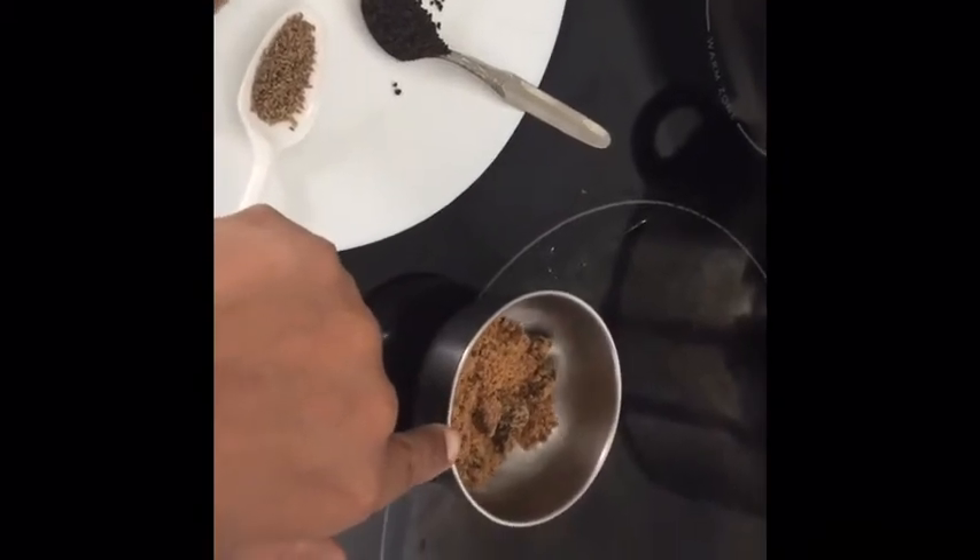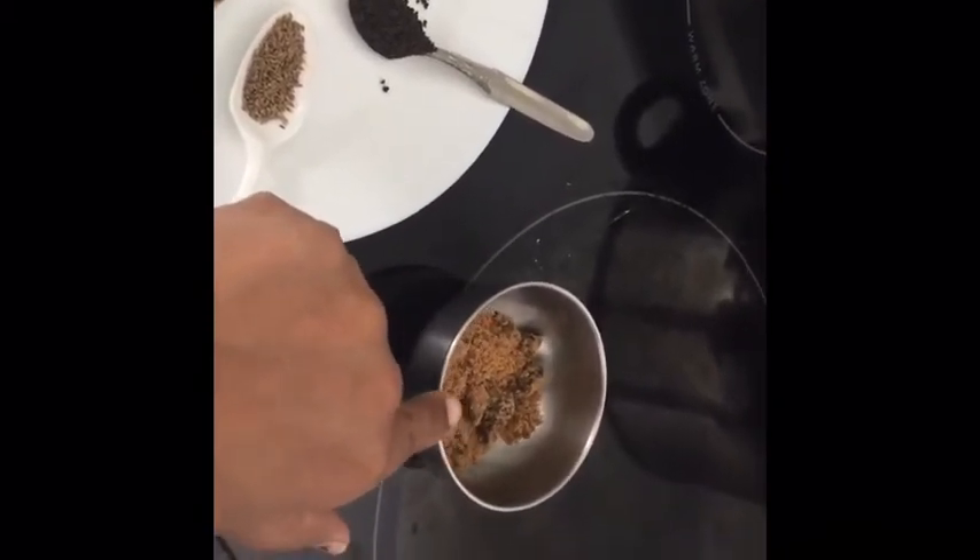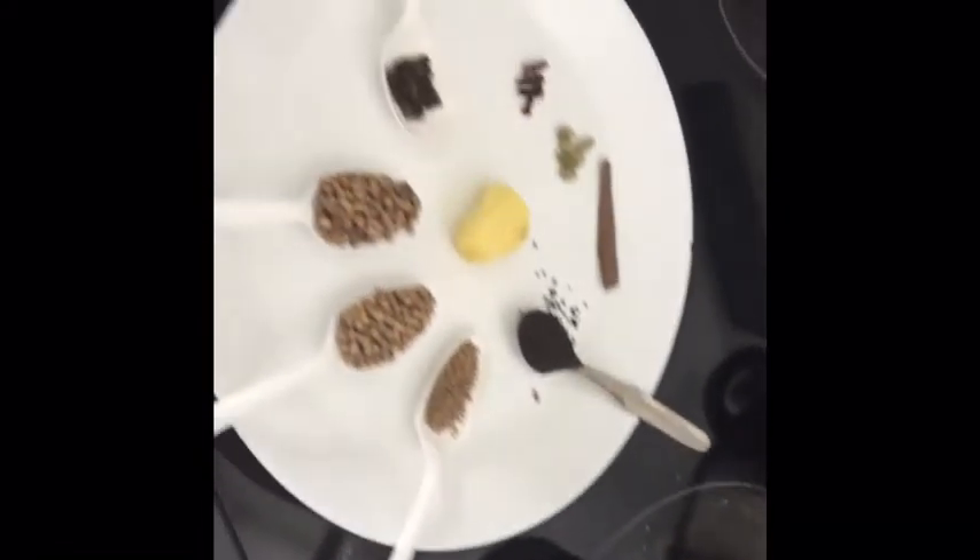Today I am using crushed jaggery as a sweetener — three teaspoons. As per your wish you can use your own sweetener, but jaggery is very healthy so that is what I am using today.